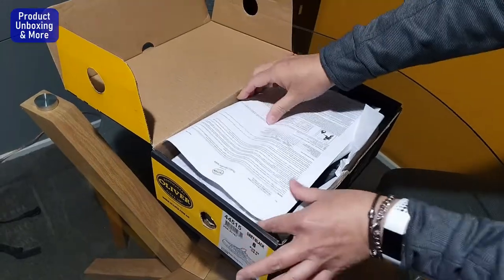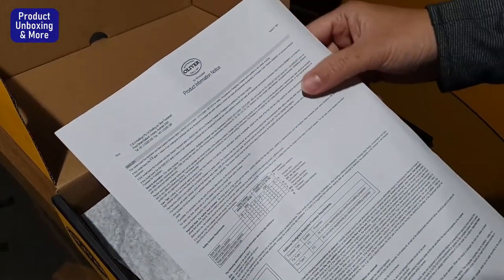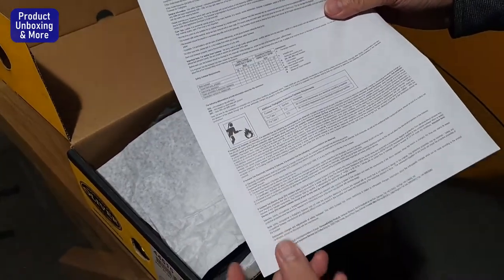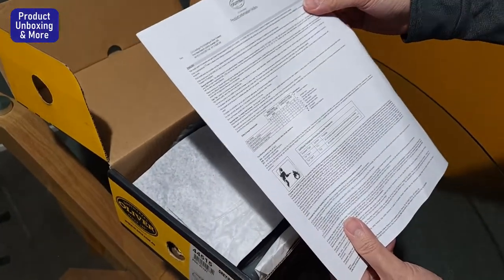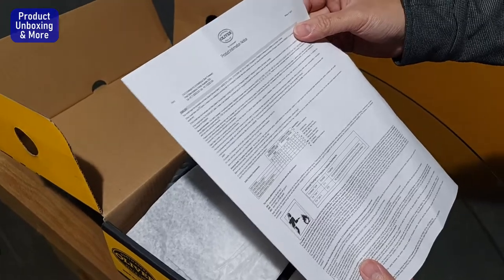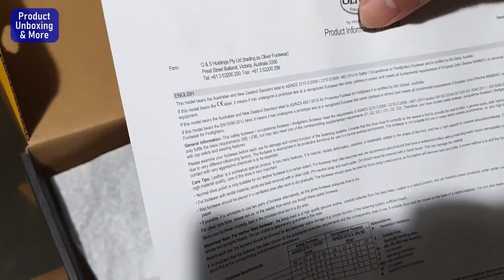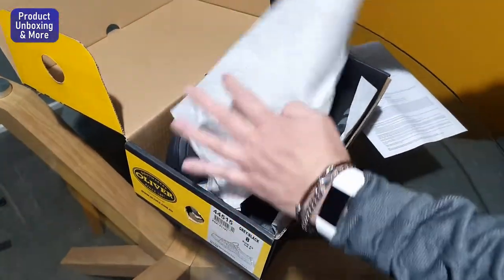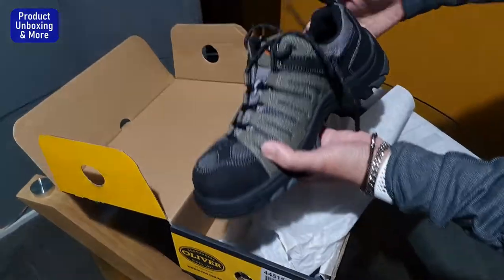Just opening the box, it comes with the manufacturer's documentation and product information. This shoe is approved by Australian national standards for safety. It looks really nice — it's like a sport shoe but with a steel toe.